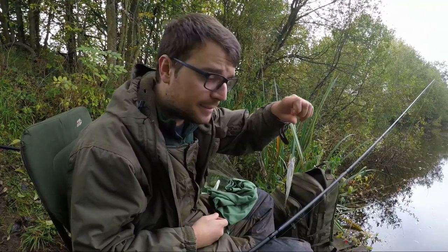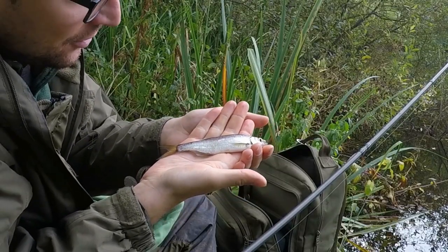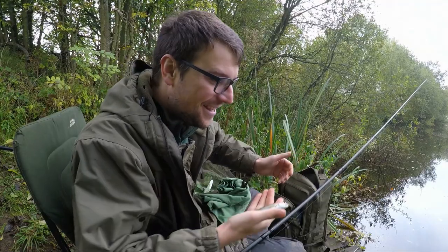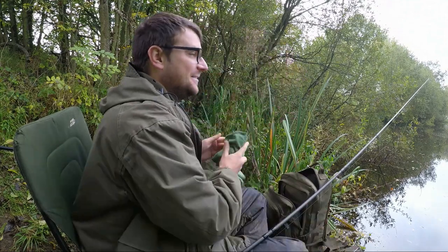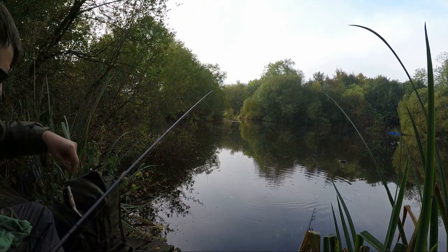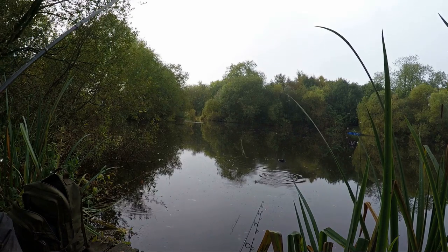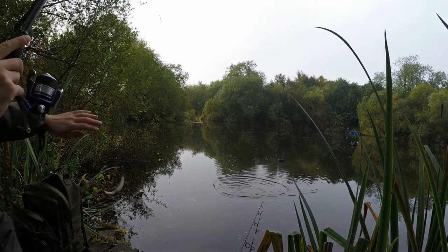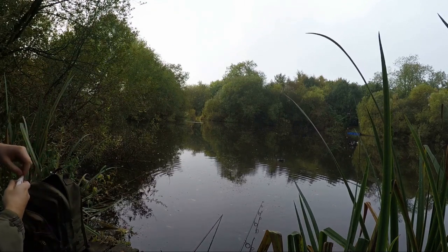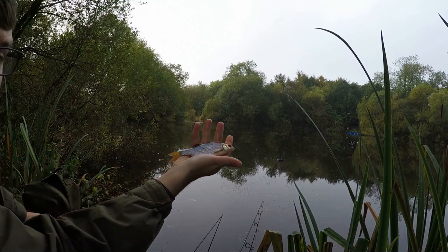Different species this time - this is a bleak. That's actually quite a big bleak as well. And he's lucky I've got some dead baits with me, because that's prime live bait right there. More nice roach.